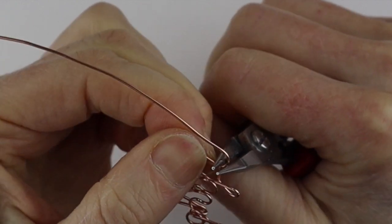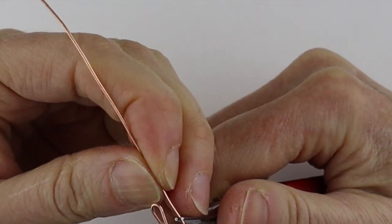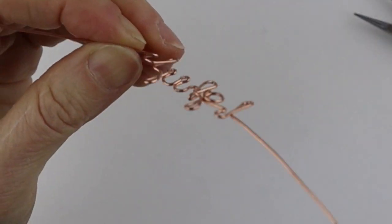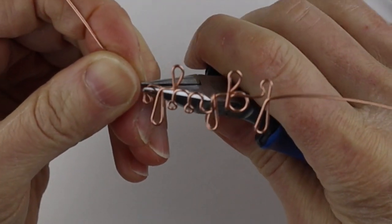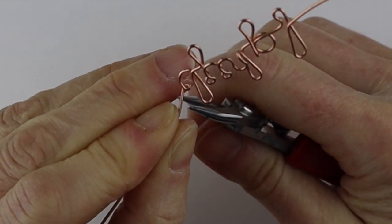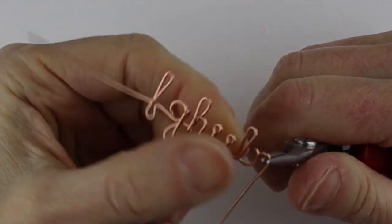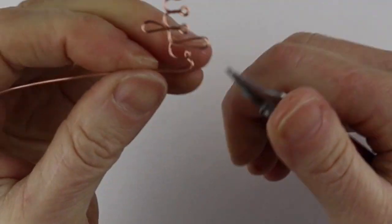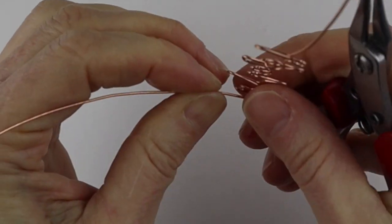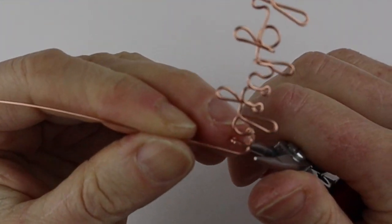For the M I like to do something a little different. I do a teeny little loop at the start — just start your loop, hold the wire with your pliers and pull it quite tight so you end up with just a tiny suggestion of a loop. That gives a little definition to the M. Then bring this down and bring the wire to the back to form another hump — one, two little humps — and that forms the M.